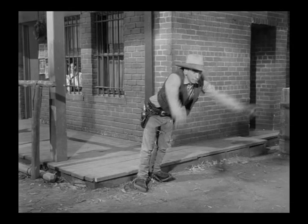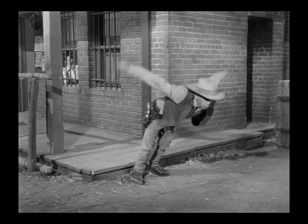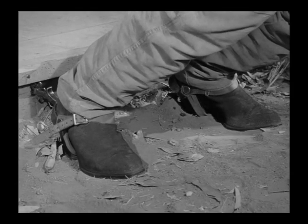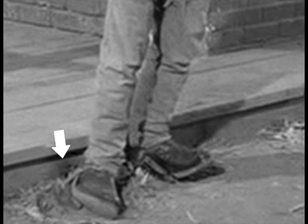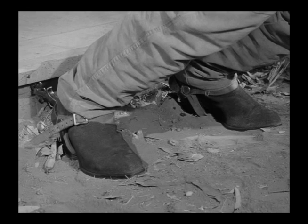Here is a situation where the medium shot and the close-up shot were two different setups in order for the gag to work. If you look at the medium shot you can see that the board behind his heels is a solid board. It's more telling in the close-up — the board behind the boots is now cut away, giving them a place to anchor the spurs, and it's probably a stuntman doing it.